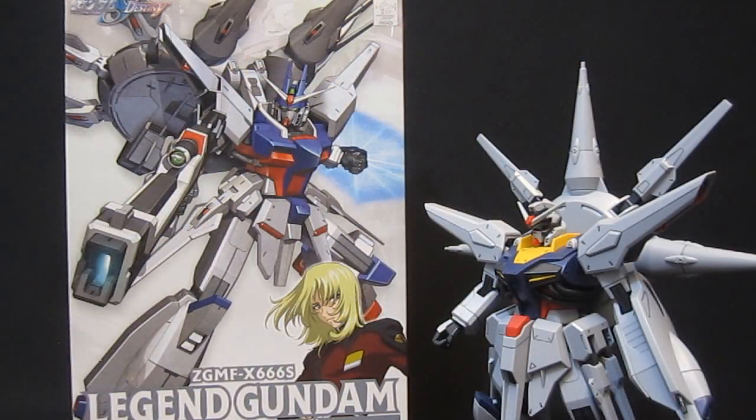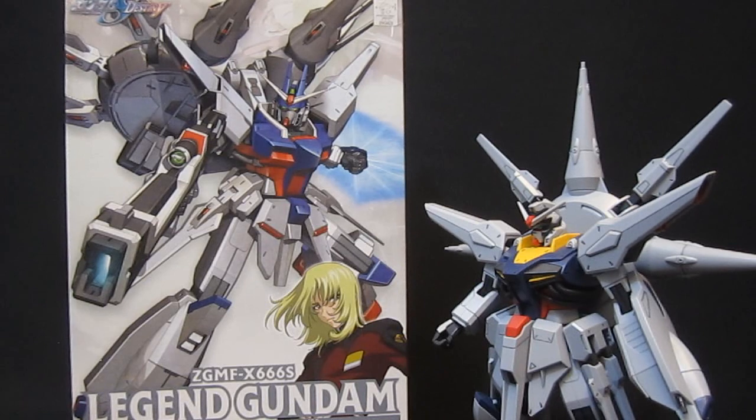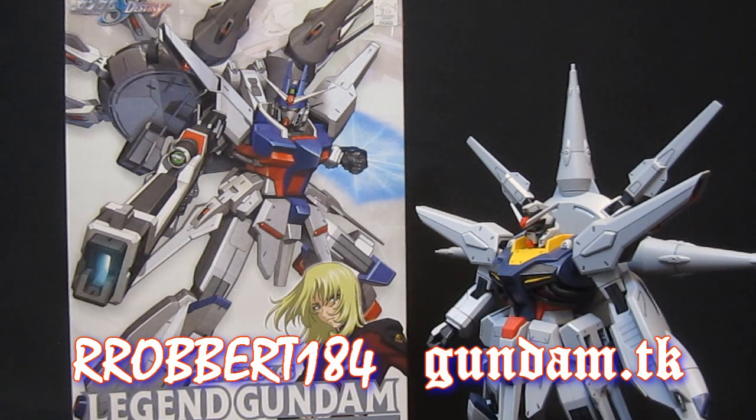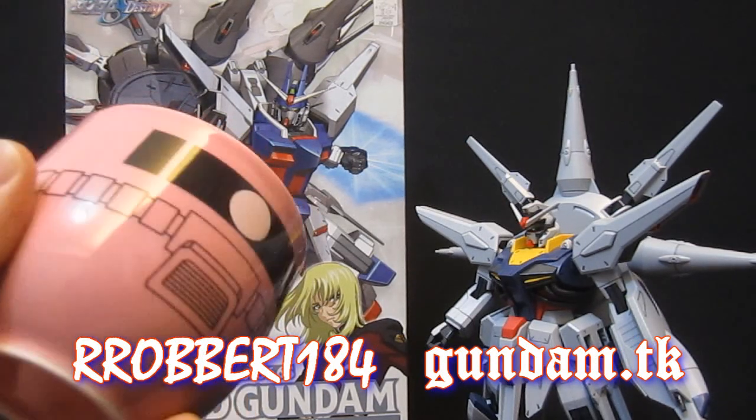Just from the unboxing, I'm already more pleased than I thought I would be. There are so many colour applications, lots of details, and little bonuses like a great manual with lots of colour and useful information — all of which means this should be a step up on the Providence, or so I'm hoping. Stay tuned for the next part where I'll show the painted parts and we can compare those and see it put together as a mobile suit. Anyway everybody, Robert124 Gundam.tk, thanks for checking this out. Hit like if you do, hit dislike if you don't, and subscribe if you haven't already. See you everybody, bye.